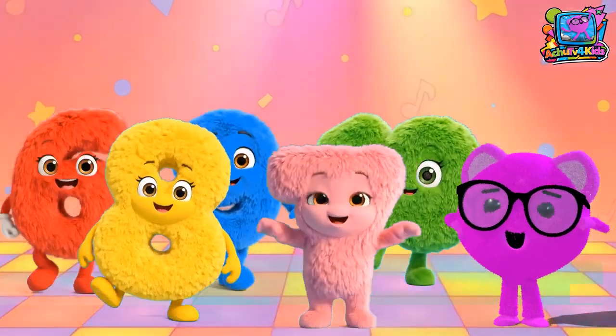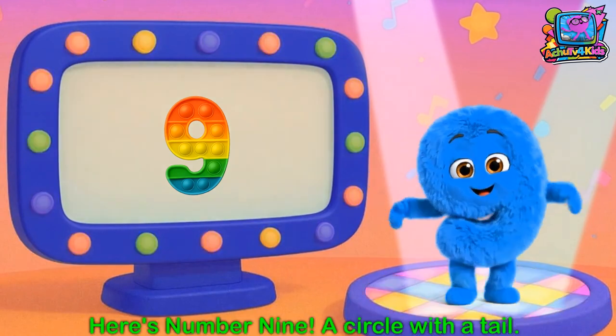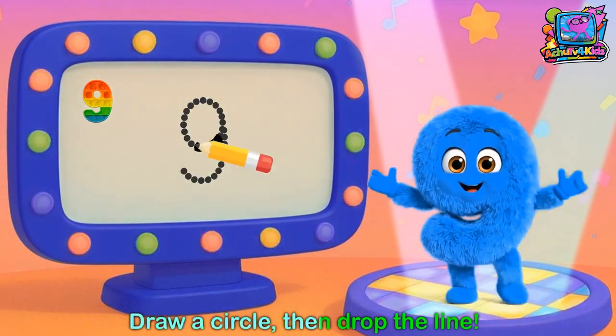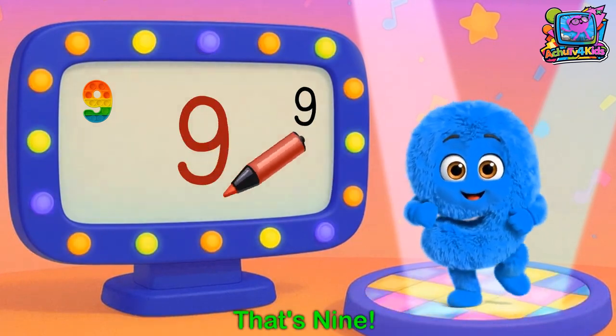Let's learn our numbers, let's write them too. Number 9. Here's number 9, a circle with the tail. Get ready to write: draw a circle then drop the line. That's 9.